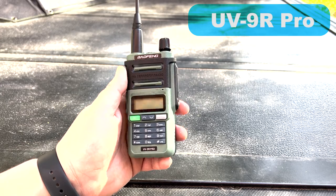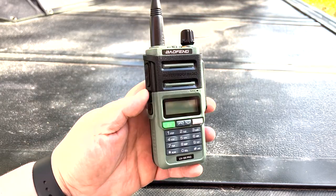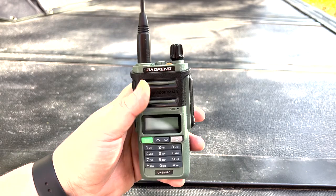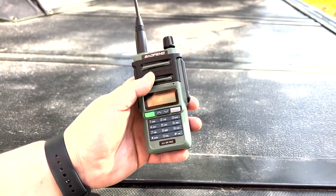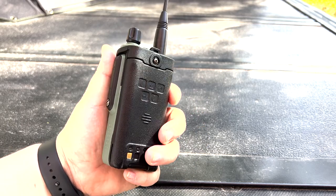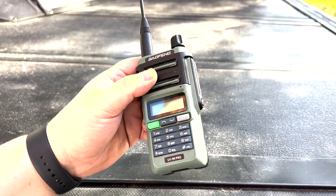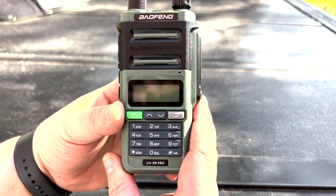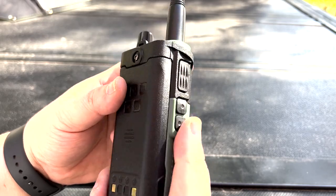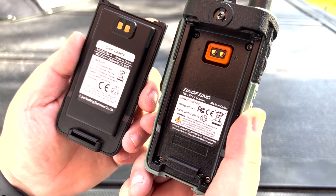So the UV9R Pro — this is a fairly new radio. I did pick this up off of Amazon; it comes in some different colors and the green kind of caught my eye so I got the green one. Full disclosure, I did pay for this with my own money. I just wanted to give a quick look at what it is, and there are a couple of quirks I found that I wanted to let you guys know about.